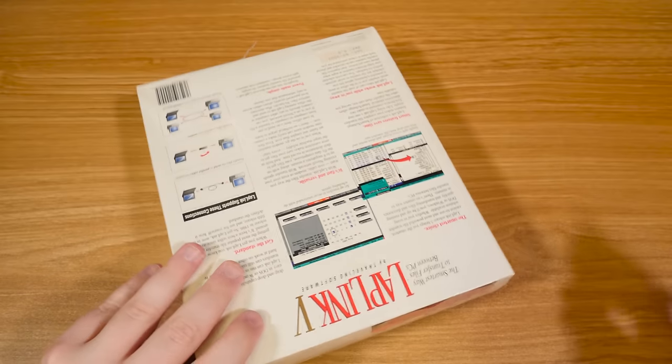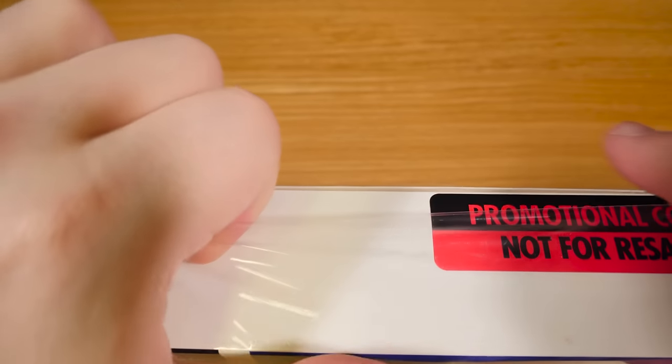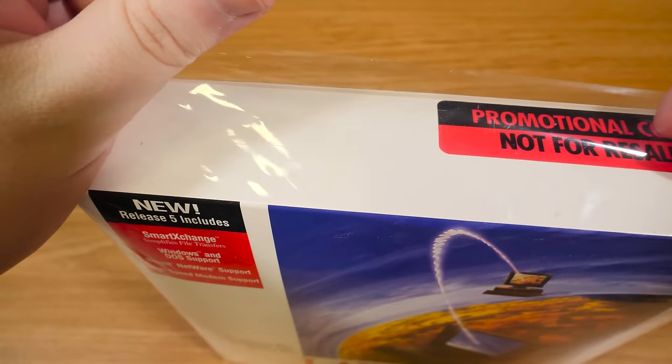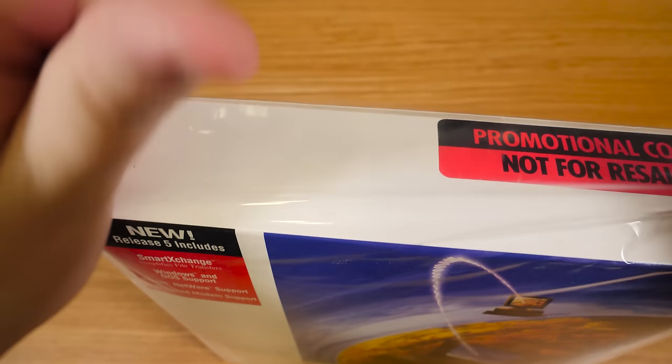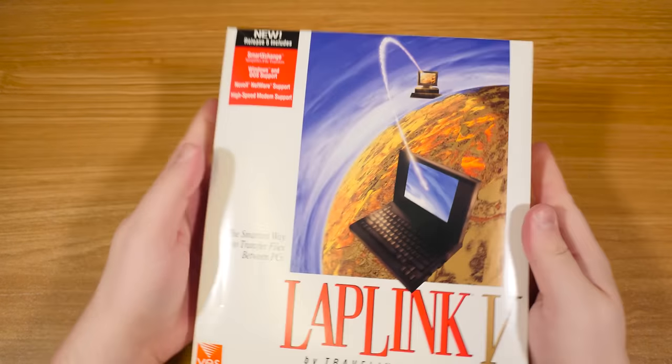It's not terribly special. I have so many different promotional copies of different things over the years — you just run across them. Do I want to open all of it? Yeah, I do. I could kind of leave the plastic on there, but I'm not going to.